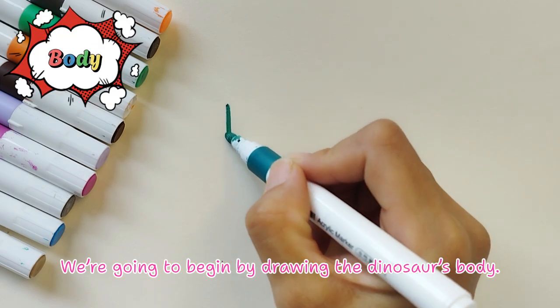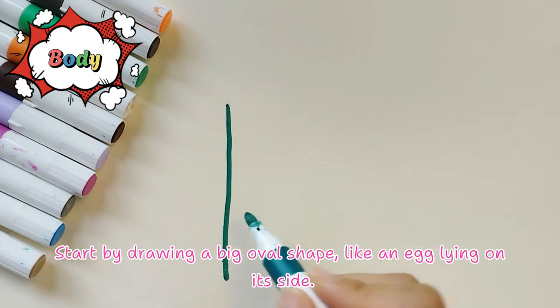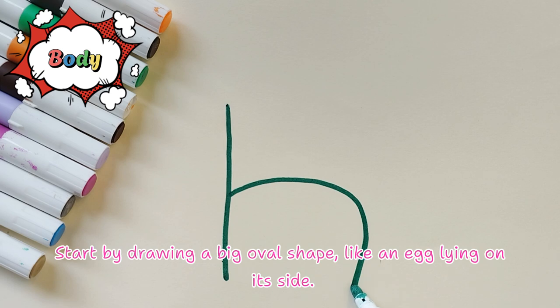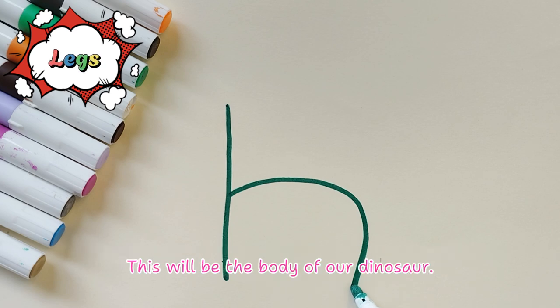We're going to begin by drawing the dinosaur's body. Start by drawing a big oval shape, like an egg lying on its side. This will be the body of our dinosaur.